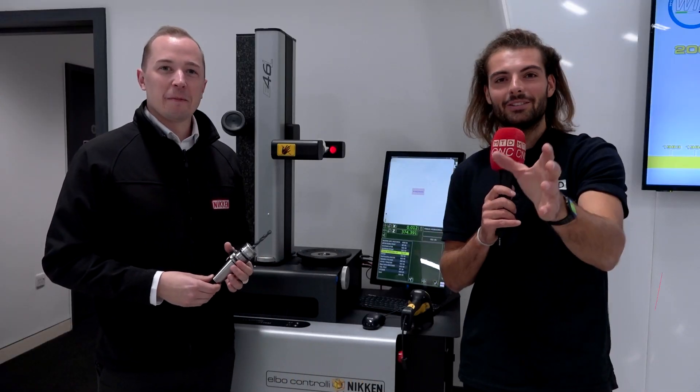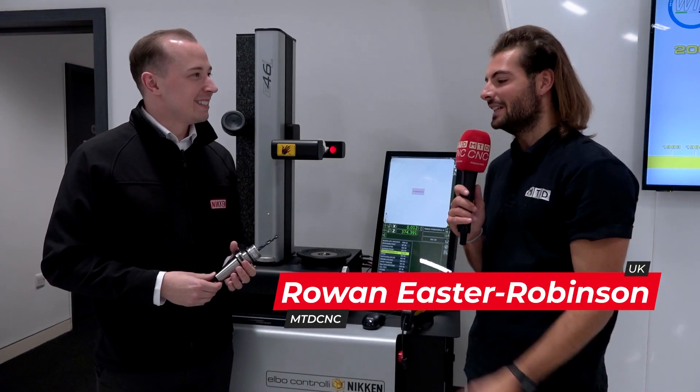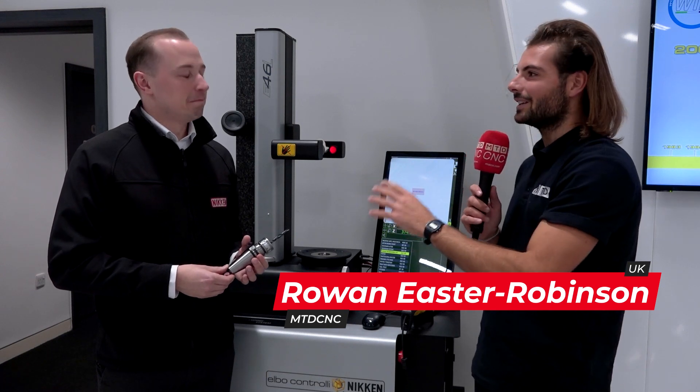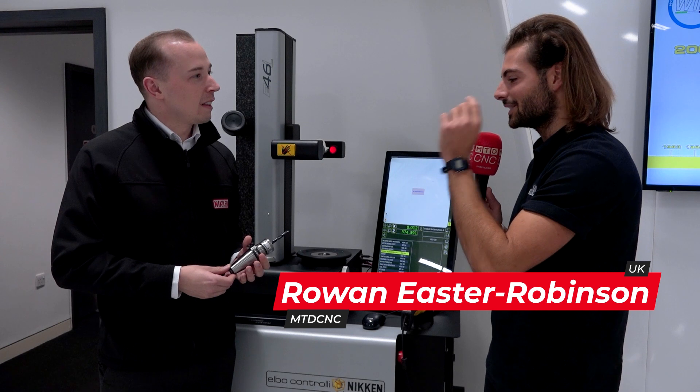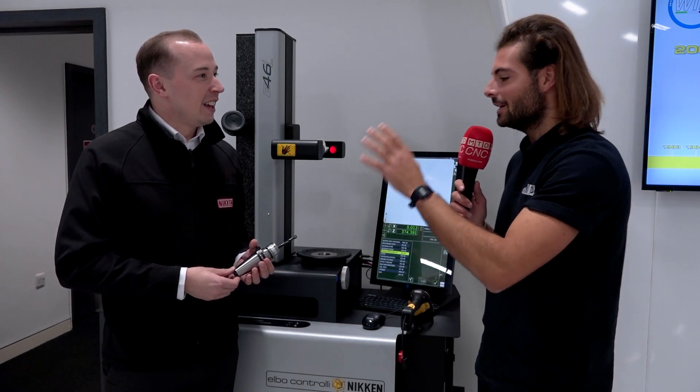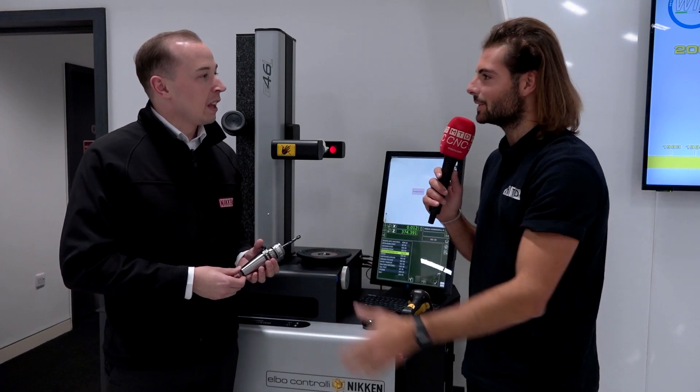I'm here with Nathan Ray. We're here at Nikon at the Innovation Centre in Sheffield. We're talking about a product called Tool ID. I don't think many people really know this exists, but it's actually a bit of a game-changer, isn't it? First of all, can you explain to us what Tool ID is, please?